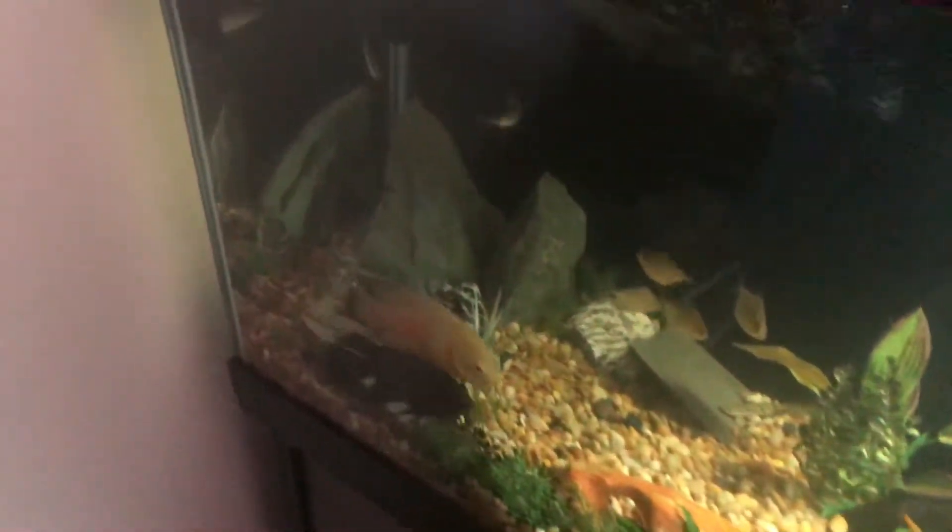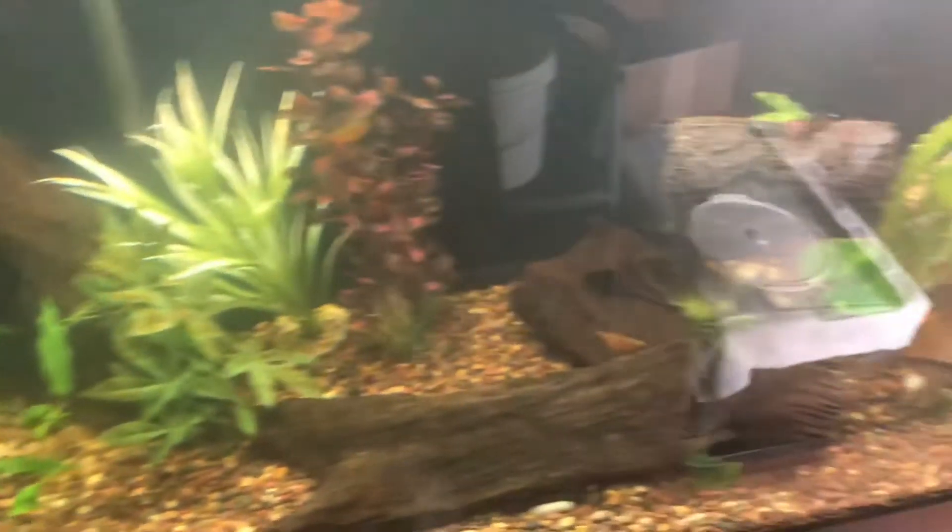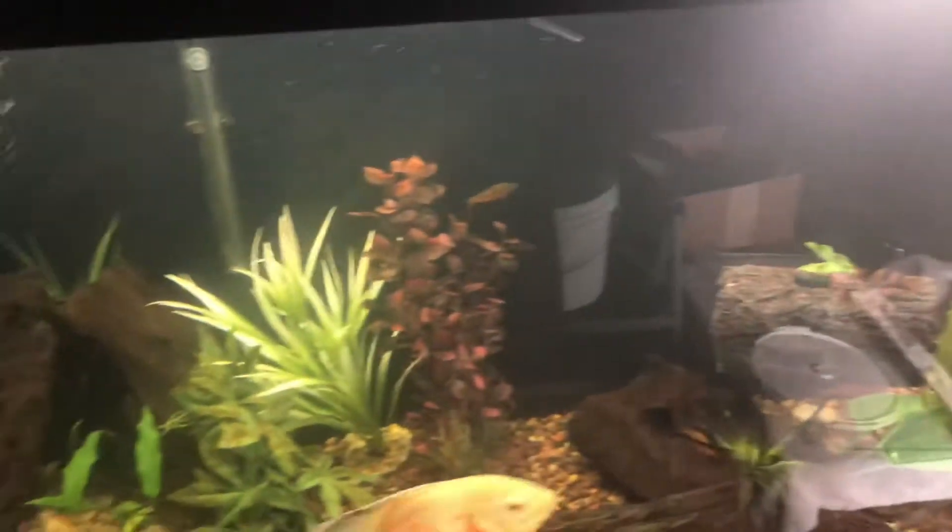I gotta spread it thinner, so we'll see how that works out. I'm gonna keep this video short because I got a lot to do. But on another note, I did get a pretty hefty return from my local pet store, Elliott's. Let me show you what they gave me — I got this beautiful piece of Malaysian driftwood.